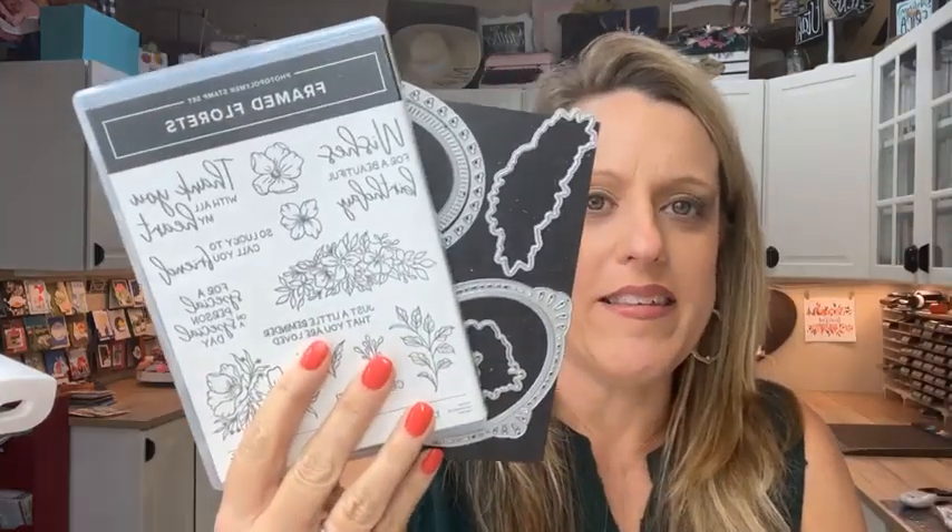It's a special release from Stampin' Up!, only available online right now. The main bundle is the Framed Florets. There's two stamp sets, dies, paper, and embellishments, and we're going to use all of it today. It's like the big picture right there on the front of the Stampin' Up! website — you'll be able to see it.